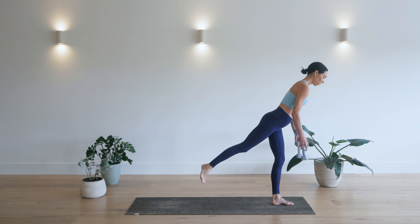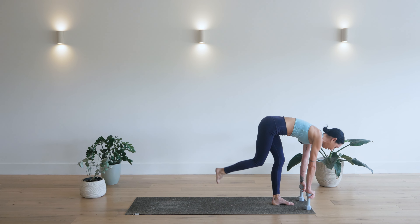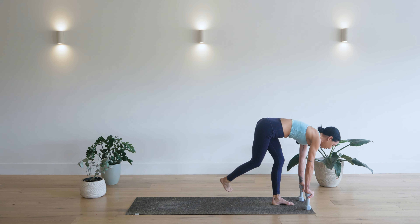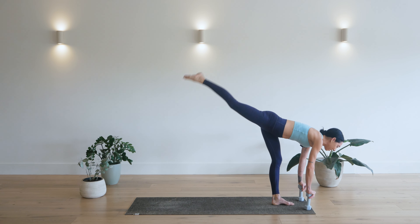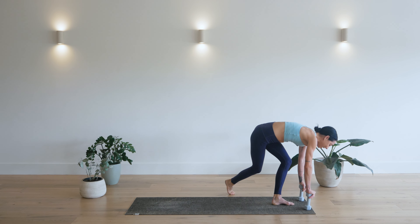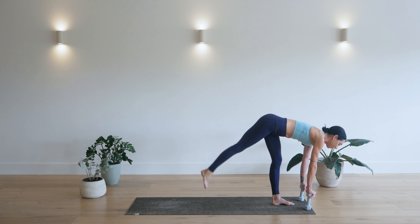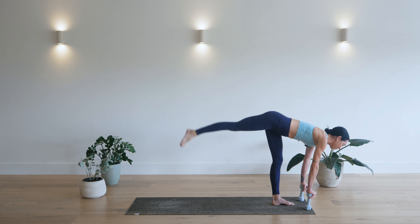Now bring that leg back, pivot your weights, bring the weights all the way down, hands resting on the weights. Your right leg is straight, toes pointed. Now take right knee to the outside of left foot, kick it up. See if you can tap that knee to the mat. Two, three, four, five. So close. Six, seven, eight, nine. Last one, ten. Keep that right leg extended, toes pointed. Tap and kick. Ten, nine, eight, seven, six, five, four, three, two, and one.